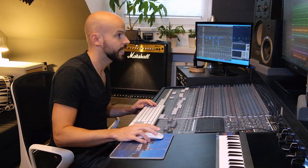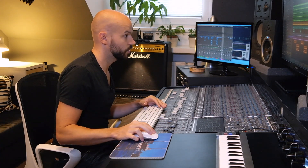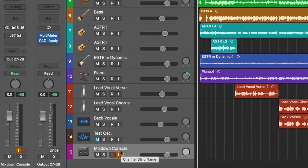Let's move on to the mix bus. I have a stereo track called the Mix Down Console — basically the signal from the console's main mix out, from the two-bus into the converters. It gets printed onto this track so you can print through the console, summing all the different tracks.